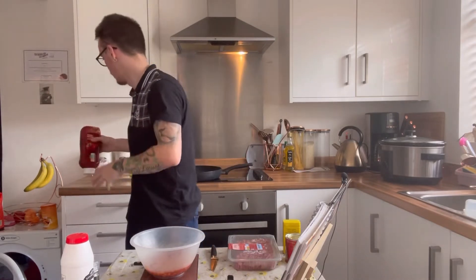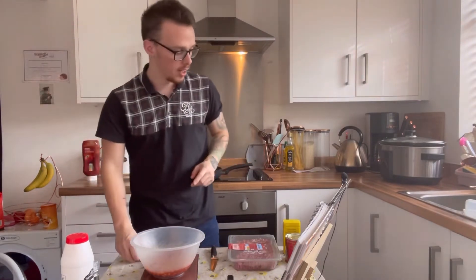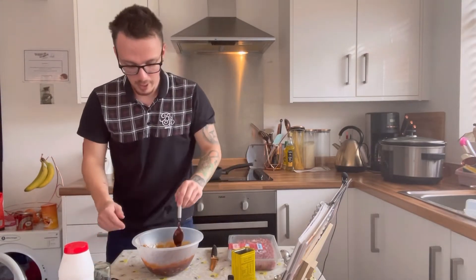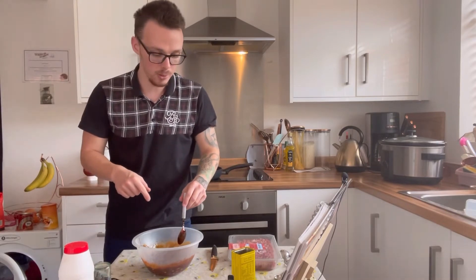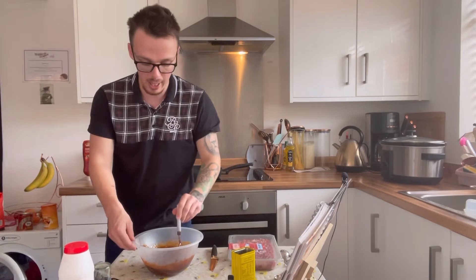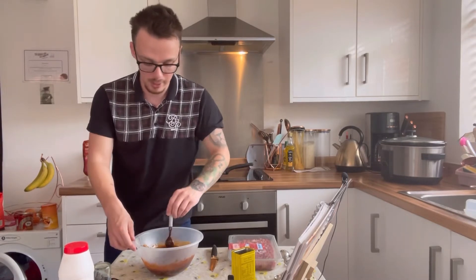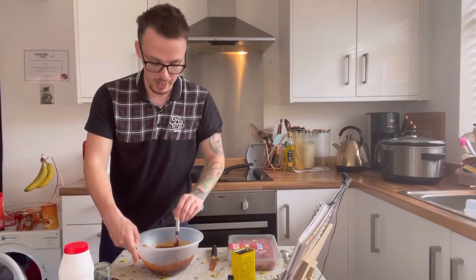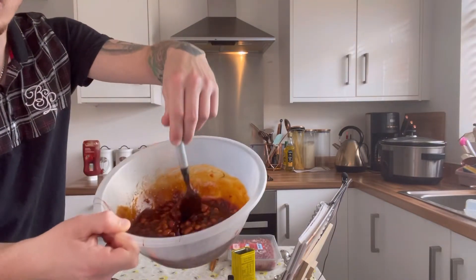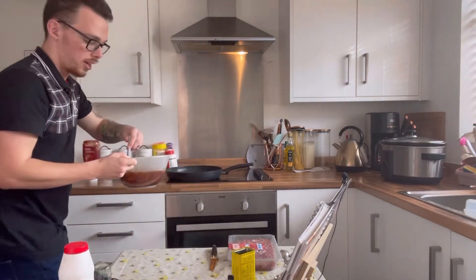We've had a bit of an issue with the recording there — it cut out — but we've got the molasses in, all 80 grams of it, and we're just mixing it all in. I've also added the one teaspoon of mustard powder and seasoned it with some salt and pepper. We can add more of that later. Just mix it together to make sure it's not separate and we've got a nice runny consistency.